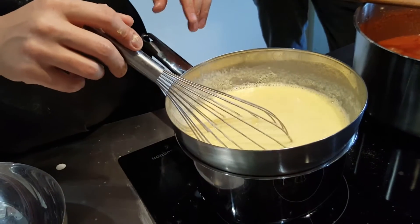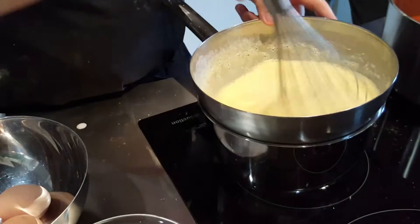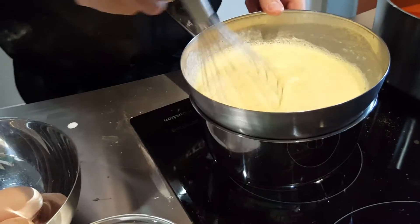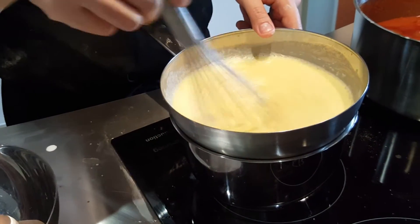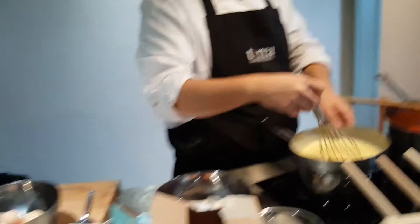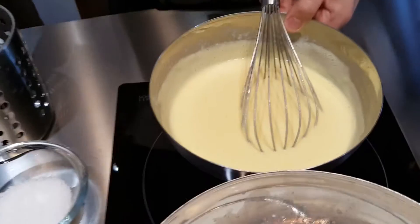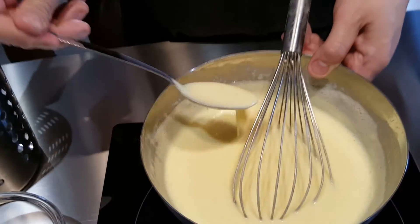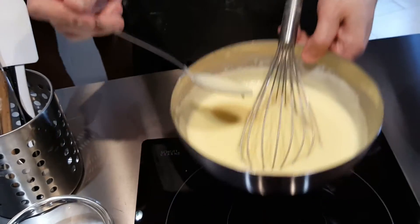Two minutes and it's ready. This is how it should look at the end — the fondue is a bit more thick.